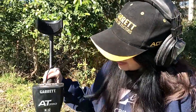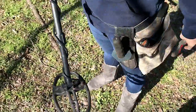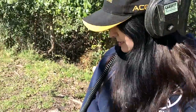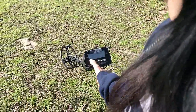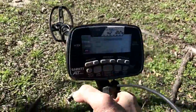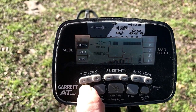Today I'm out at my favorite spot down by the river and I've got the Garrett AT Pro sport package with the smaller 5x8 coil. Let me show you what I'm going to be hunting in today. I've got headphones on right now, and I've got it in zero-zero discrimination mode and pro mode.